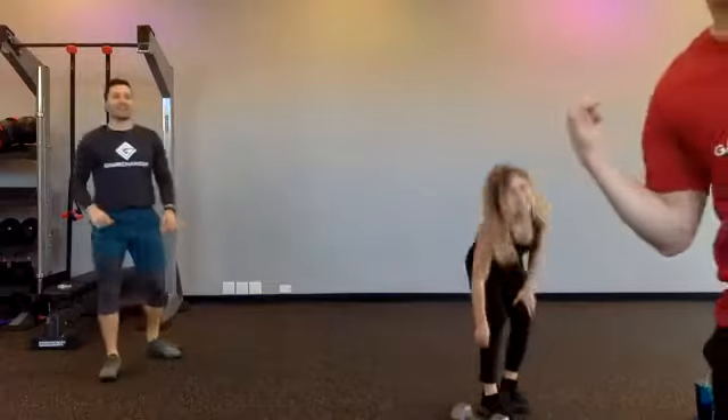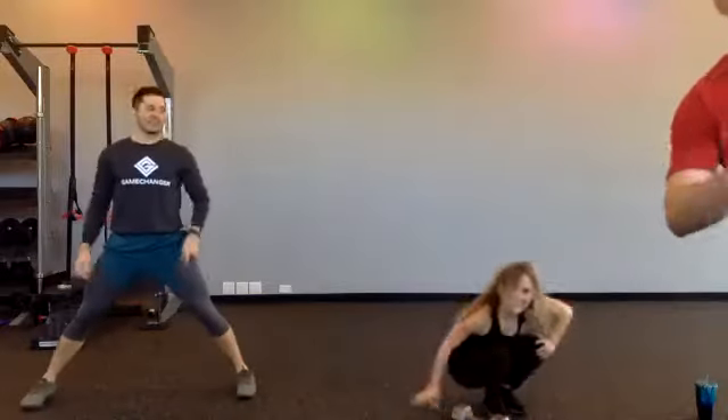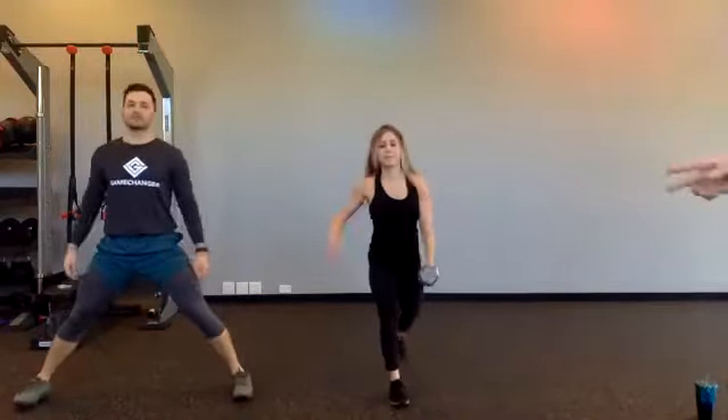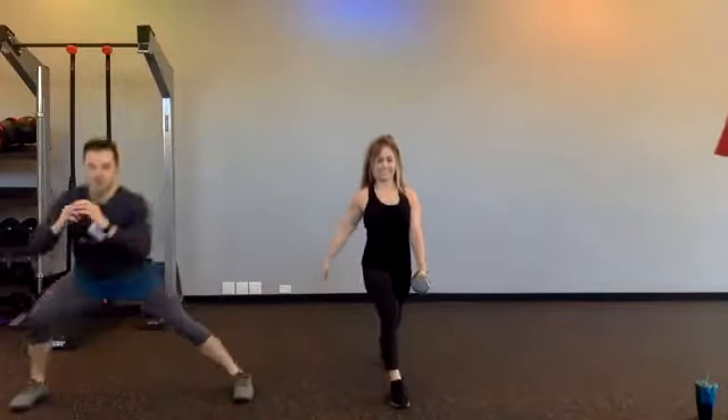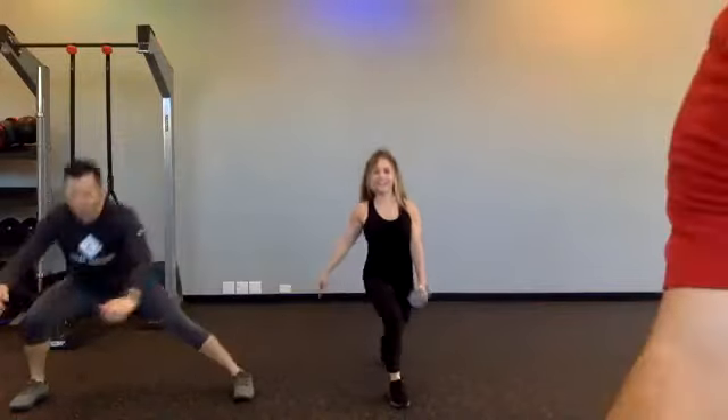Christina was doubling up on the split squat — God bless her, she loves split squats. Some of you did the split squats as well — that's okay, your legs can't get too strong. We're going back to the split squat, Christina, and Michael is going to the lateral squat. In three, two, one — here we go. This is the start of round three, so some of you are getting a bonus split squat. That's okay — legs can't get too strong.